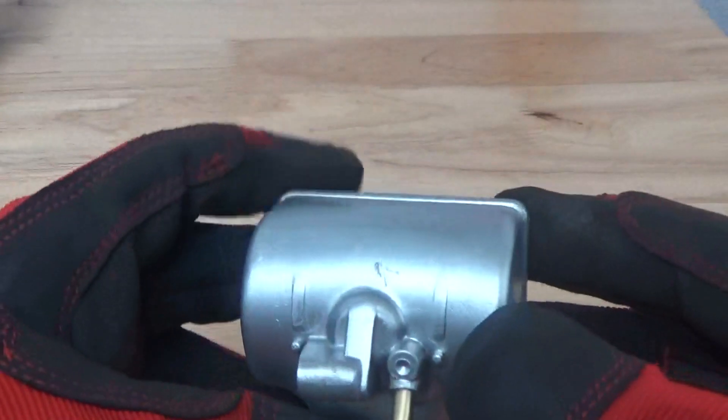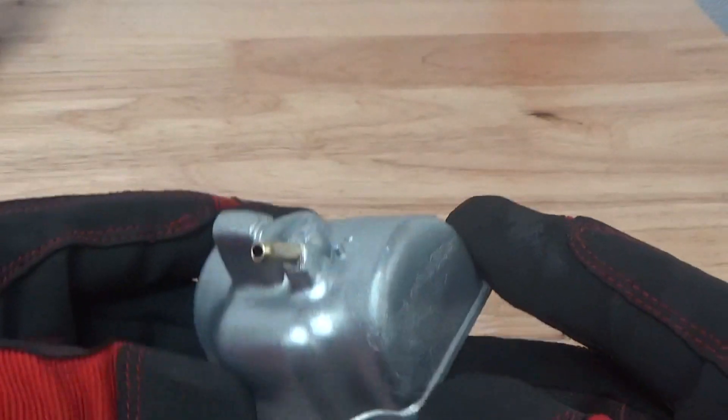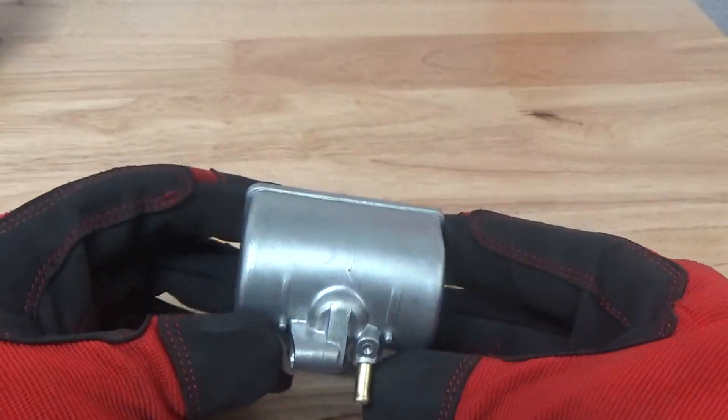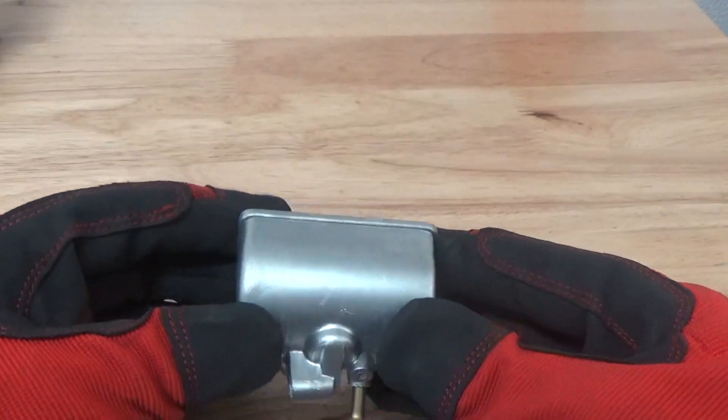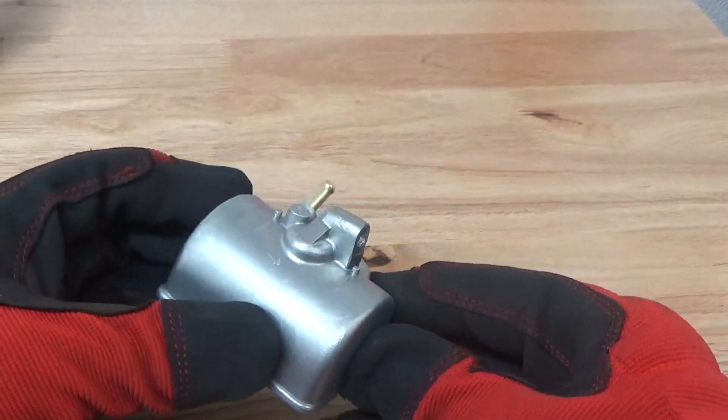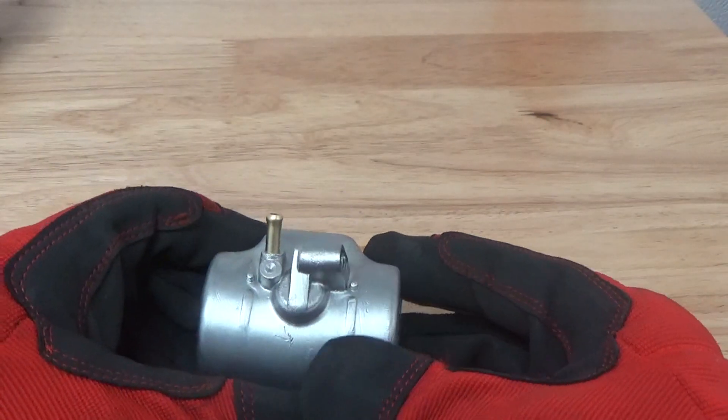All right guys, back after vapor blasting here with the ceramic bead. And boy, what a difference. This is just an incredible finish. It's an incredible abrasive, and it does a tremendous job here. It's very quick, it's very easy.